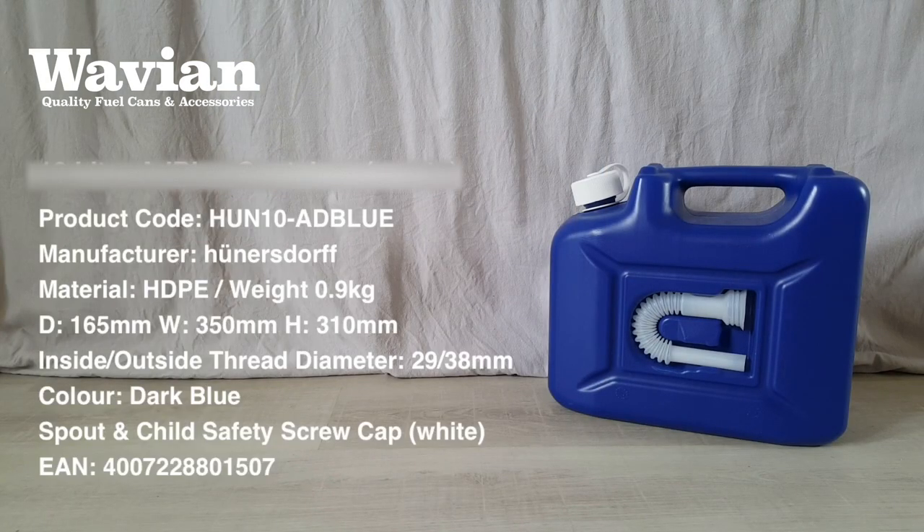On the screen you'll see all the product specifications. These will also be in the comment box below, along with a link to purchase containers directly from our website.